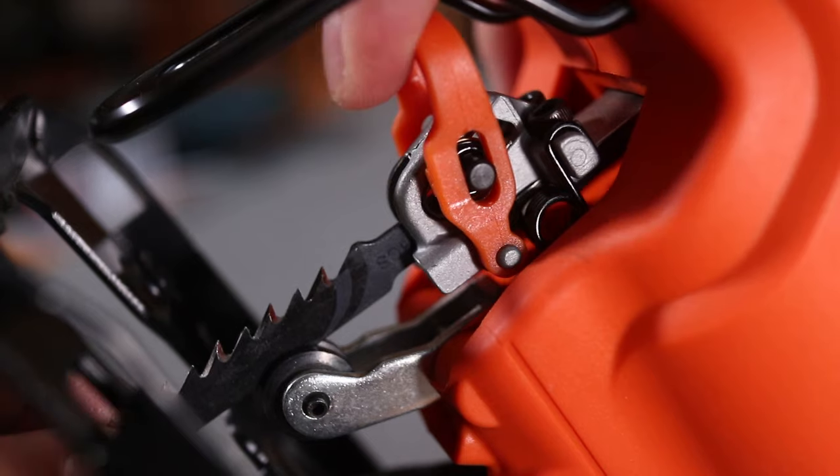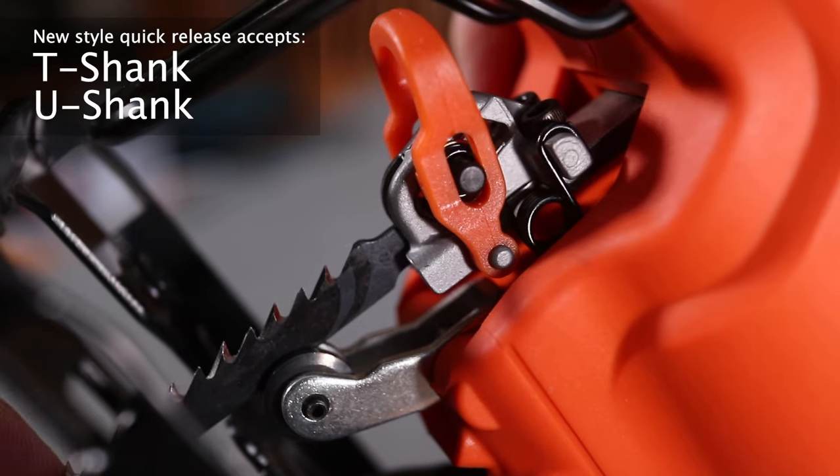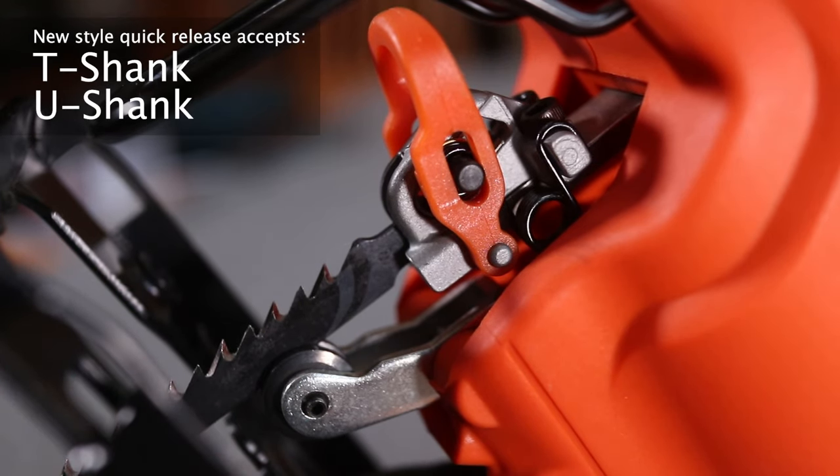Here's a closer look. This type of release mechanism requires no tools, which is really nice. But make sure the blade is seated in the middle of the support roller with the teeth facing the front of the saw. And because this is the newer model, it will support T-shank and U-shank blades.